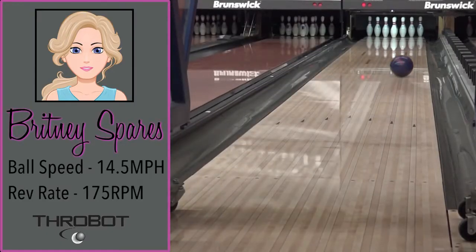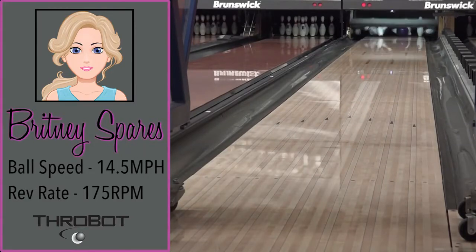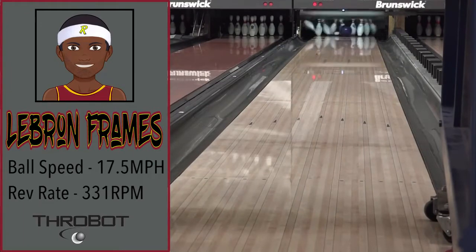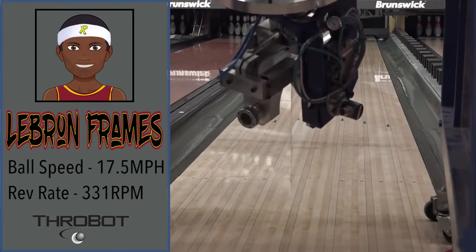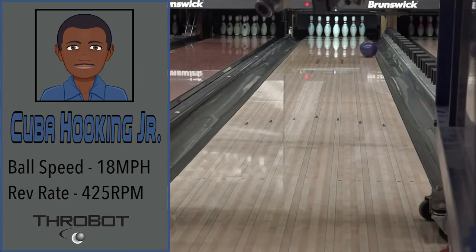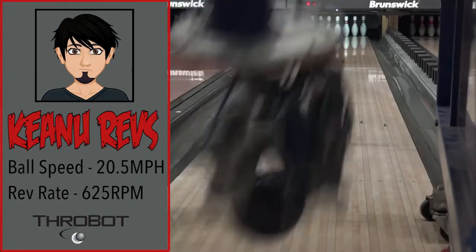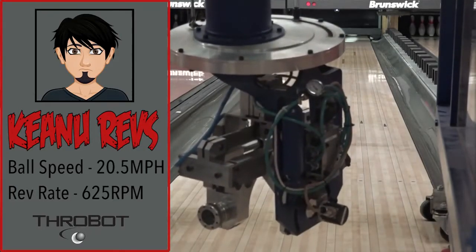It's time to meet our crew. Britney Spares, a low-speed, low-rev player who loves playing second arrow. LeBron Frames is the comeback kid, overcoming insurmountable odds to achieve victory. Cuba Hooking Jr. is your typical cranker — standing left and throwing it right is his forte. Deanna revs the beast, a super two-handed.